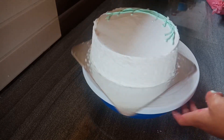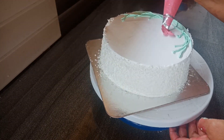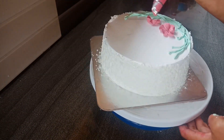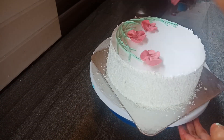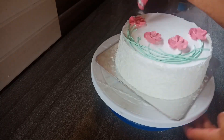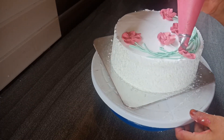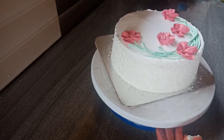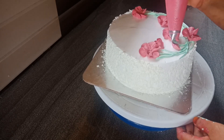I will be able to mix green color. I will not be able to use gel or liquid color. I will use light color. The green color would be a good choice for me.